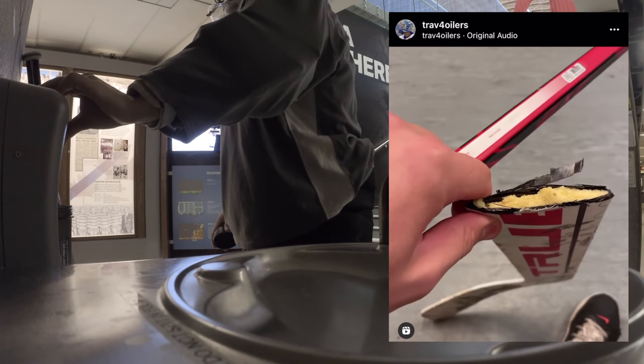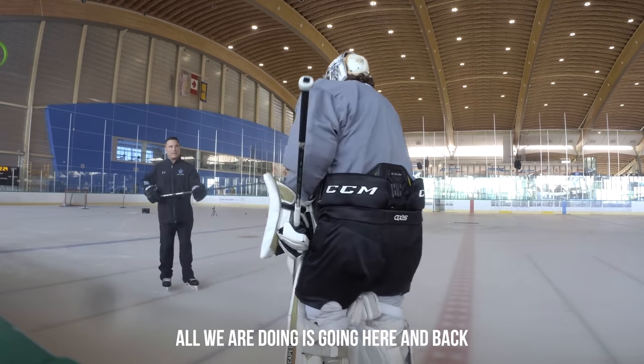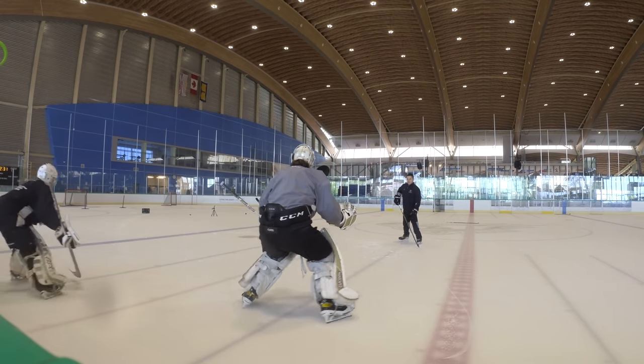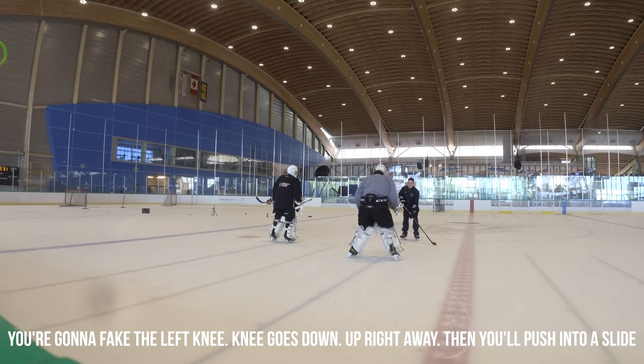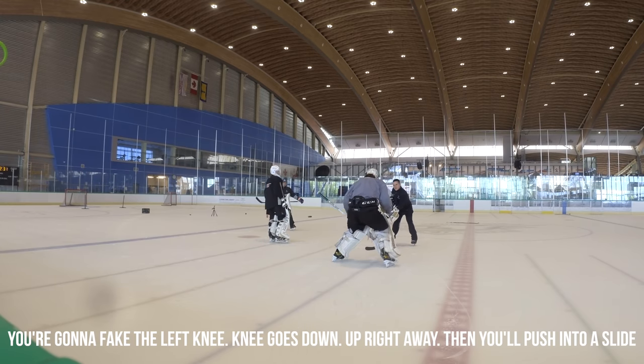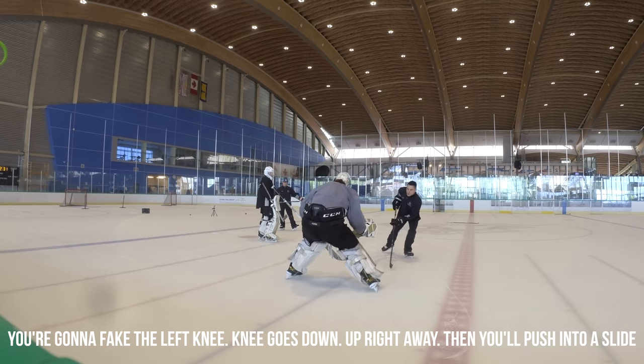All we're doing is going here and back, okay? We're going to fake the left knee. Knee goes down. Up right away, because you saw him not go. And then we're going to push the knees high.